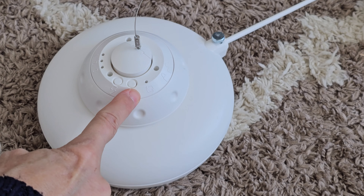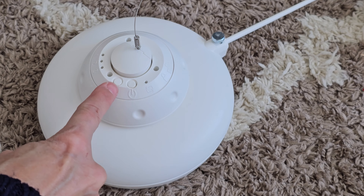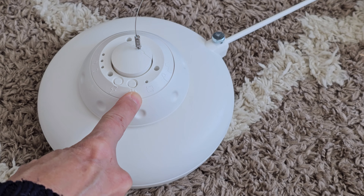This little round button is the on/off button and you also use it to cycle through the different modes. This little button is to change the speed. To turn it on or off, long press the power button for about two seconds.